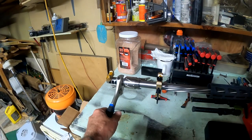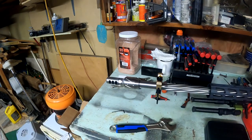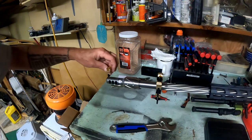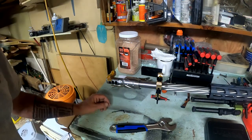That looks pretty good right there. We've got the muzzle brake on now and she looks pretty good and level.